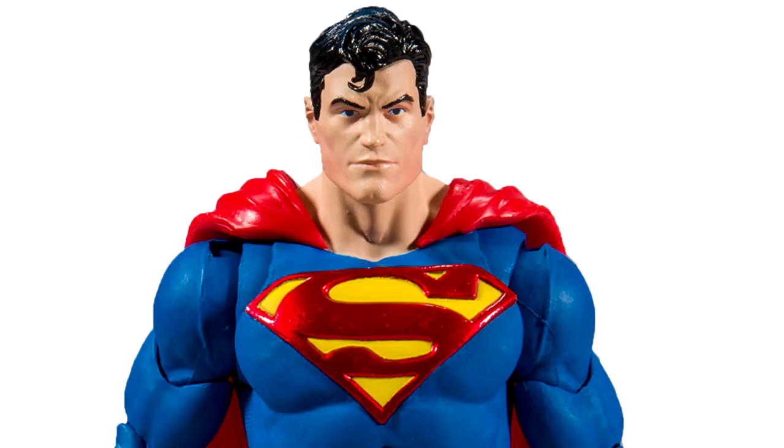The sculpted details of these figures are through the roof awesome. I mean look at Superman — this symbol on his chest is a completely different sculpted piece that appears to be inset into his torso.